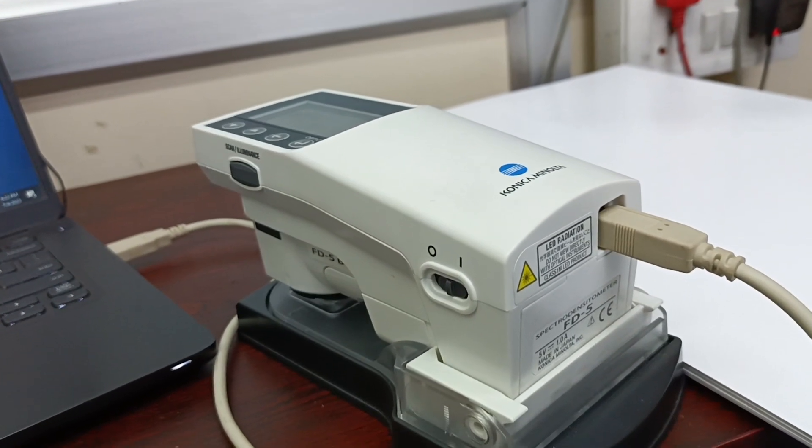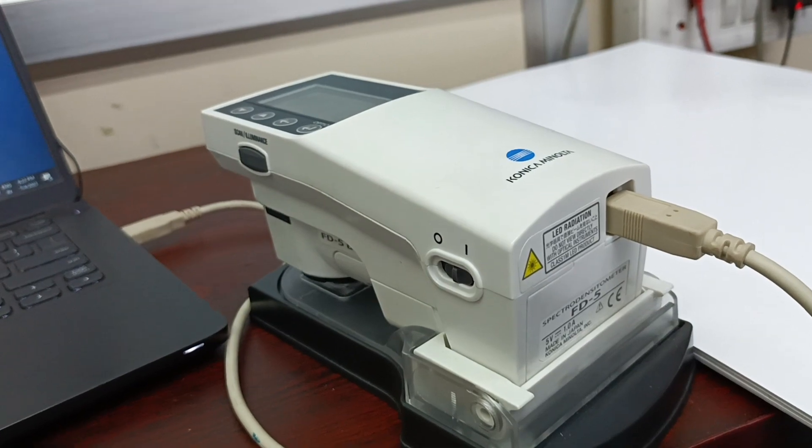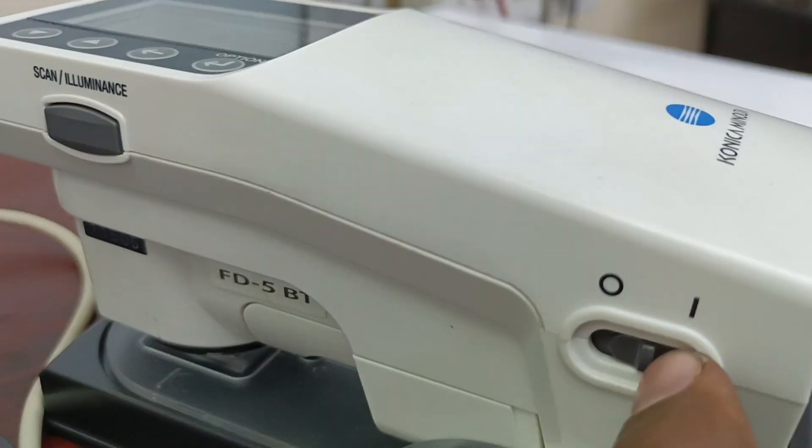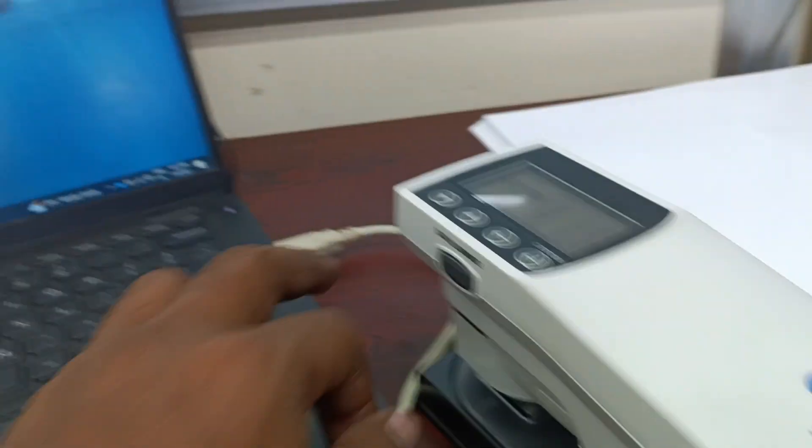This device is called FD5BT. Normally we use it for the calibration navigation in the phone from NALTA. This is the power switch — we need to make it on. If it is here, it is on; if it is here, it is off. This is the USB cable which is connected to the laptop.